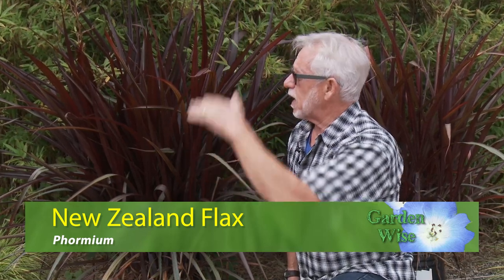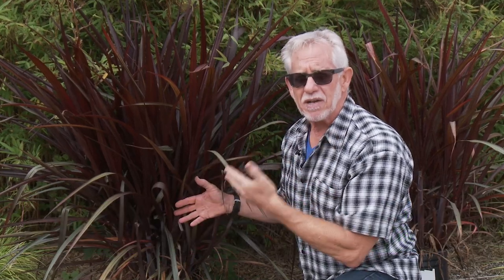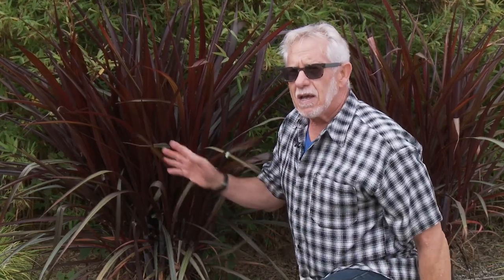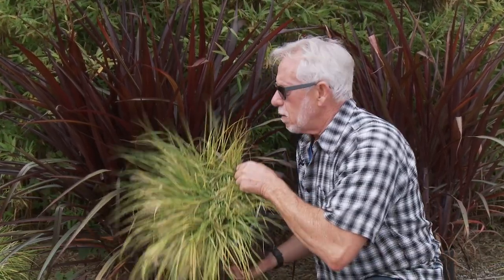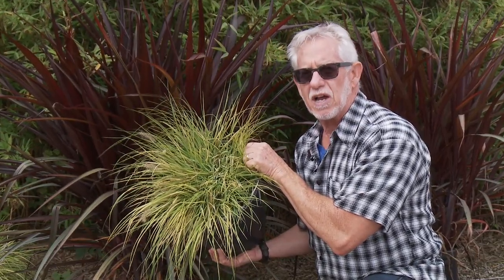Not a grass but definitely grass-like — this is one of dozens of New Zealand flax. This dark purple one is going to get quite a bit bigger but it gives us a nice tropical effect. I've used them in Mediterranean style gardens. It's just a real standout because of its dark foliage. Extra special treat: combine it with something that's a bright yellow-green and you get fabulous contrast.